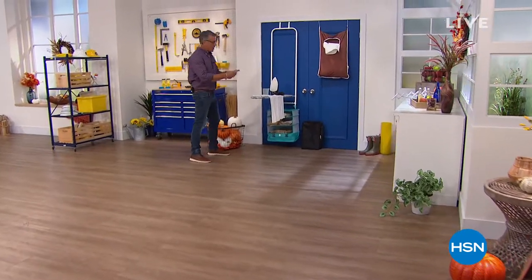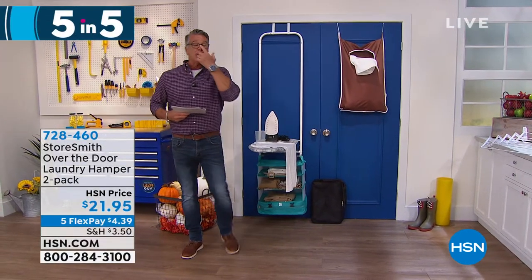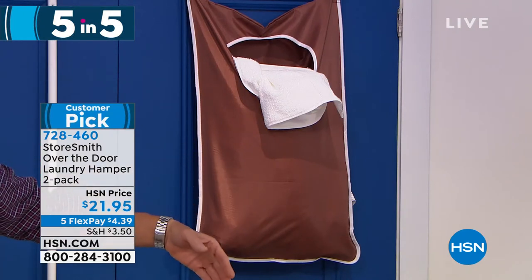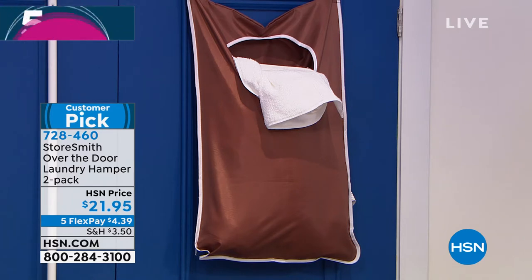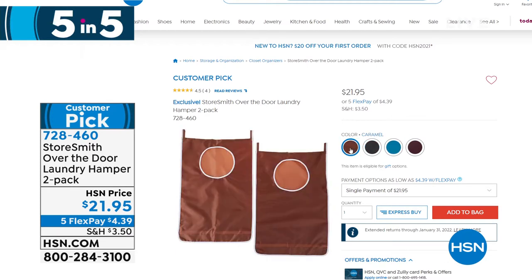We're going to start with our Storesmith Over-the-Door Laundry Hamper 2-Pack. You're going to get two of these. Storing dirty laundry in a big bin in your bedroom is clumsy — you can put this on the inside or outside of a door, or in your laundry room. Great for kids' bath towels. It comes in four different colors — caramel, indigo, merlot, or gray. It is $21.95. Item number 728-460.